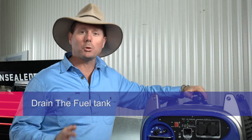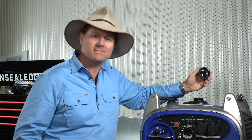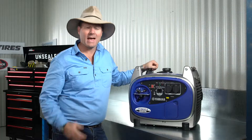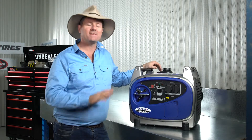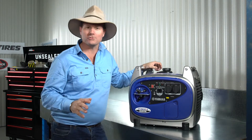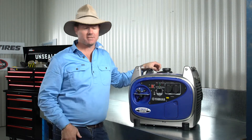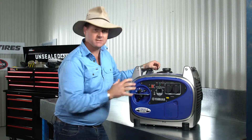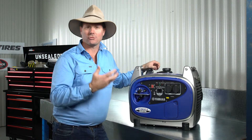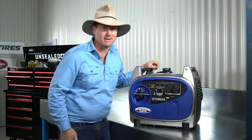When left unused, fuel does go off. So it's really important that you actually drain your fuel so that when you start it up again, it doesn't do any damage to your generator. However, if you're only storing your generator for a couple of months, then there's no need to drain the entire fuel tank. All you want to do is drain the carburettor. That's really easy to do with these Yamahas. They've got a great little fuel tap here. You simply switch that to off, kick the Jenny over, and it'll naturally drain the carby all by itself. It's one of the really great features that I love about these Yamahas.